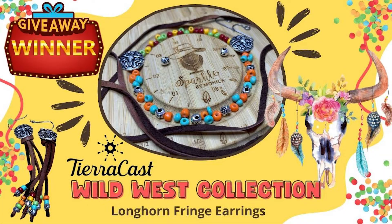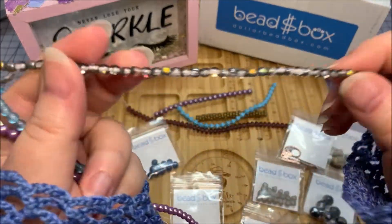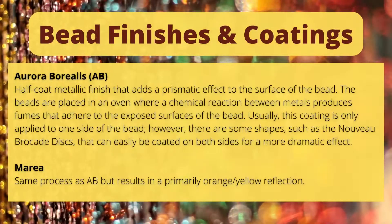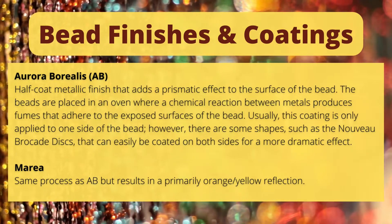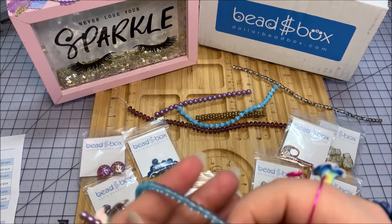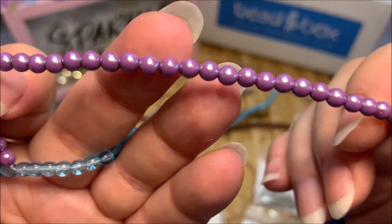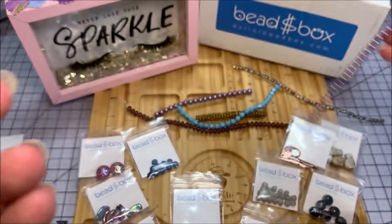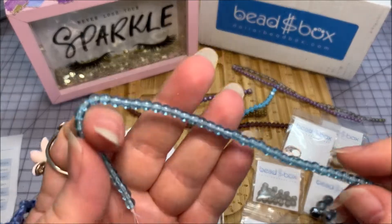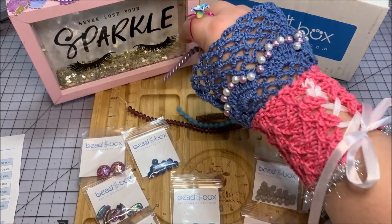Now for the strands in the Dollar Bead Box - in the four millimeter sizes we have a crystal burnt morea Czech glass druk, you can see that morea finish. Very lovely. The other one is a lavender rainbow luster Czech glass pearl, four millimeter size - I also got a larger size in that. And then another four millimeter glass druk in transparent sky blue.